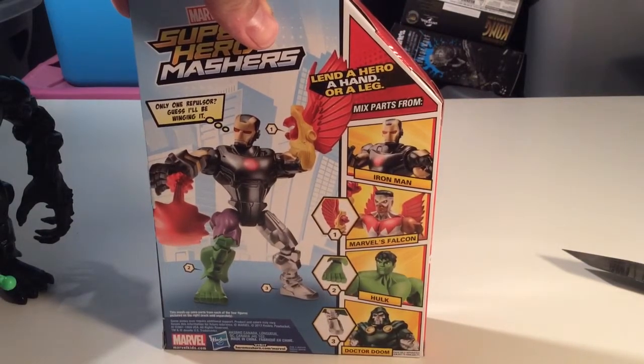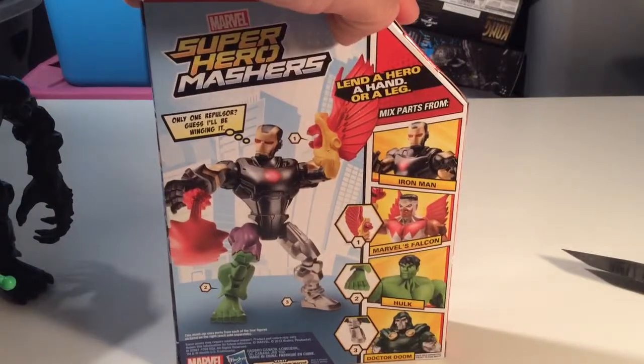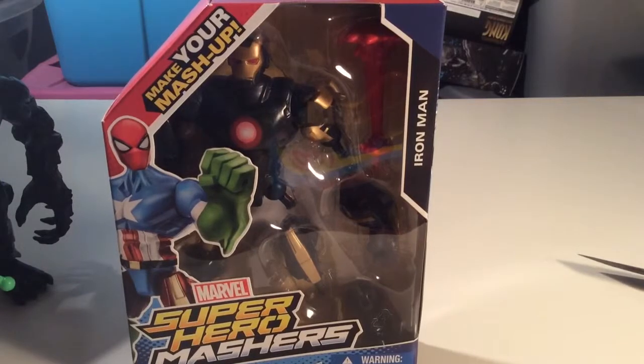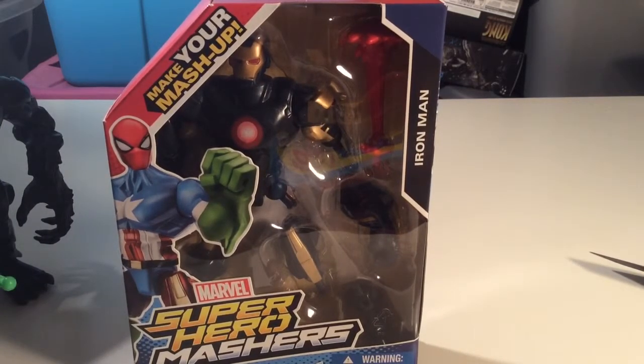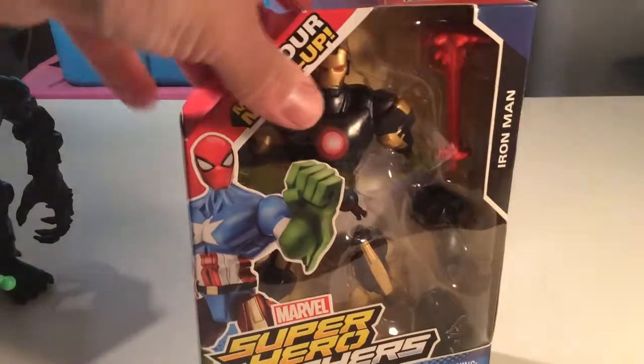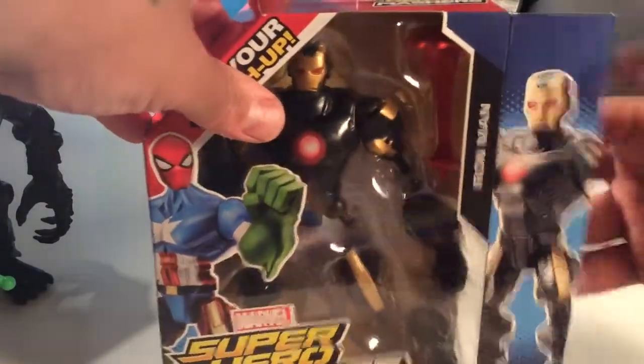Yeah, I've never seen this one — I guess he's in this wave or whatever. I like these guys a lot, I like them as much as I do the DC Total Heroes figures. They're about the same price range. I think I paid 13 bucks, maybe almost 14 at Walgreens. I'd never seen him anywhere before, so I figured I'd pick him up and check him out. Let's rip him open and see what's up.